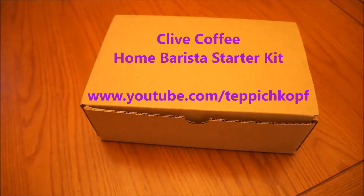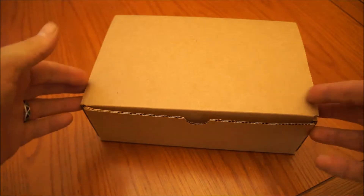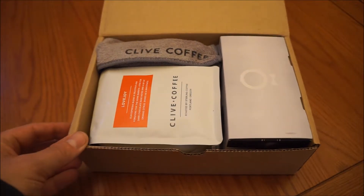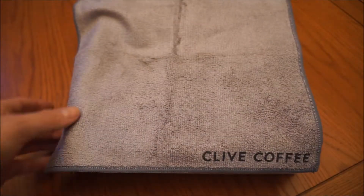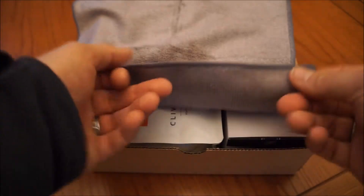I'm just taking a quick look at the barista starter kit that came with my Clive Coffee order for an espresso machine. They give you a little bonus kit — this is what it has. You get a little microfiber towel with the Clive logo.